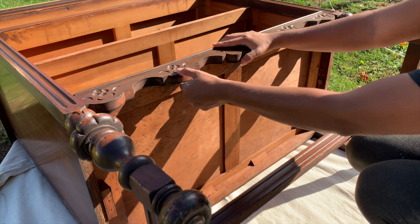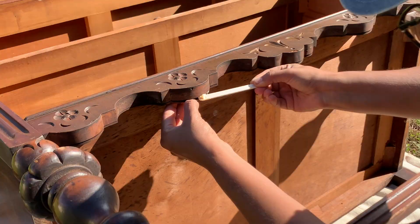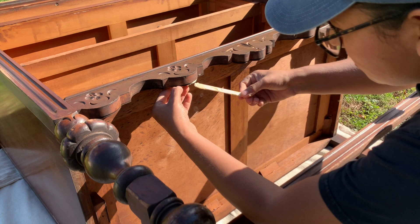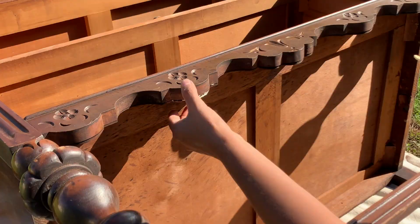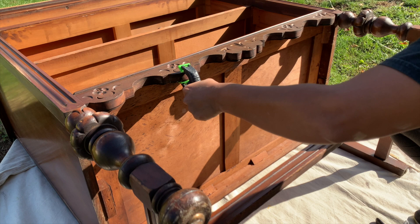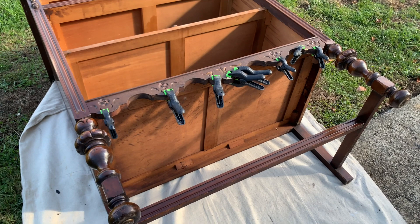The decorative skirt of this dresser needed minor repairs because the veneer was separating, so I used some wood glue and clamps to fix it. Have a damp rag ready to clean any extra glue. You know you've added enough glue when it squeezes out after you apply the clamp. I'm going to let this dry for the next few hours and then I'm going to start painting.